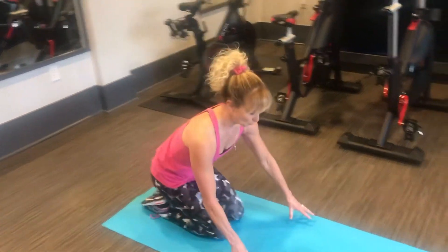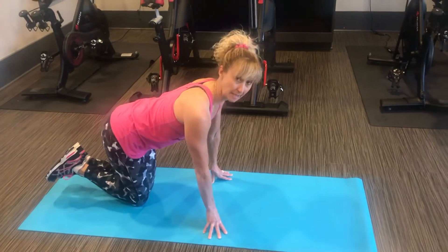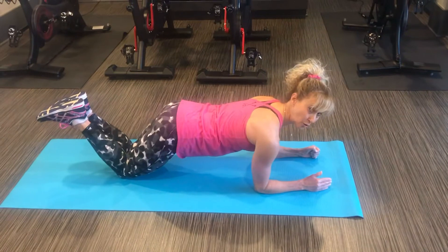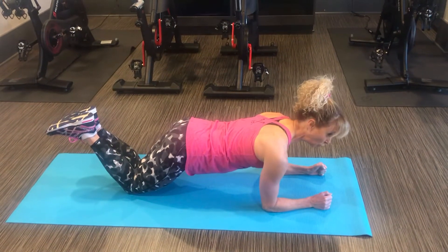A beginner plank would be on your knees, feet and knees together — they can be slightly apart if you're more comfortable. You're going to be on your elbows and hold in your stomach. Your back is straight, shoulders are in line with the hips, and you're going to hold it.